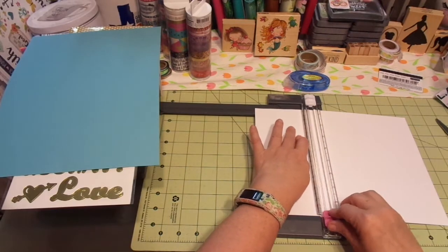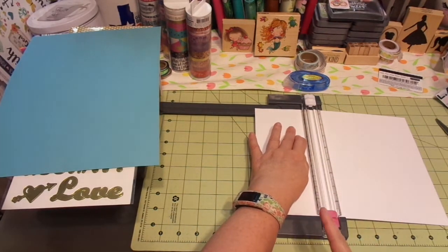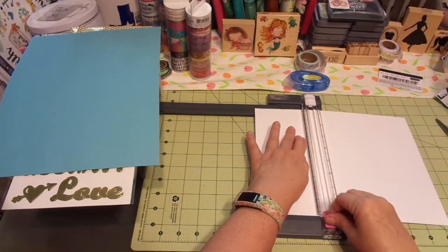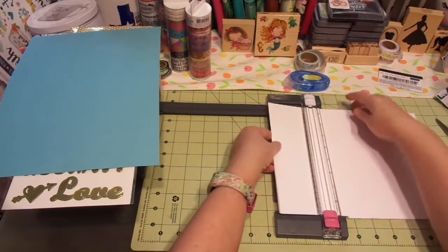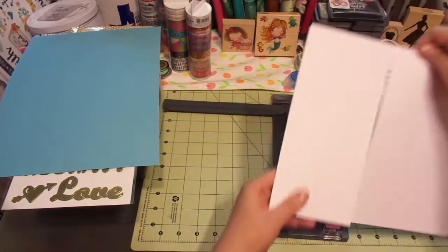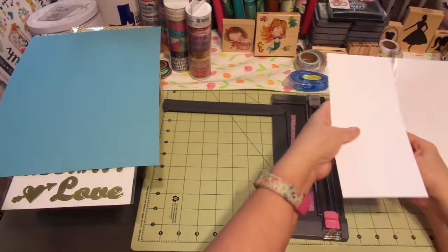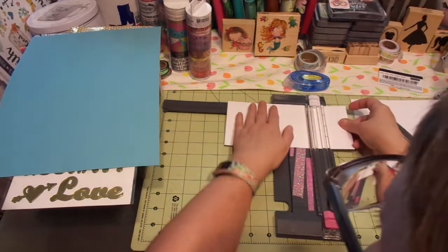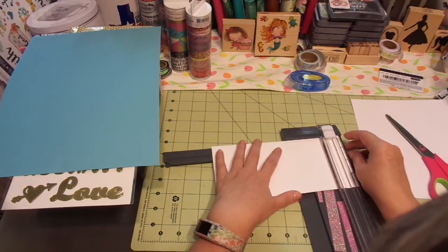I picked these colors out for the person whose birthday card this is. I am cutting this card in a very odd shape because I'm not going to be putting it in an envelope, but you can easily make an envelope. I have an envelope punch board from Stampin' Up, so you can definitely make your own envelopes. I'm cutting this at 4 inches, and this one I'm going to cut at 8.